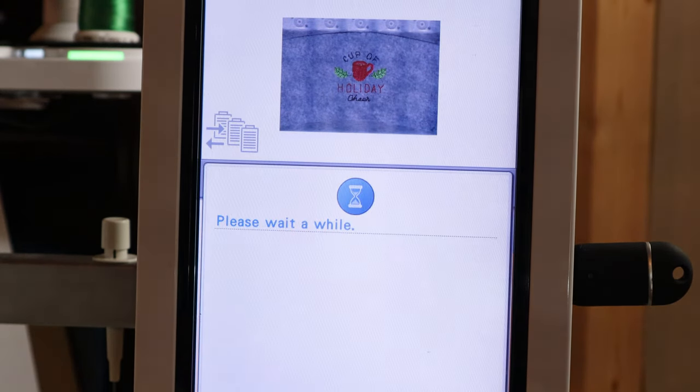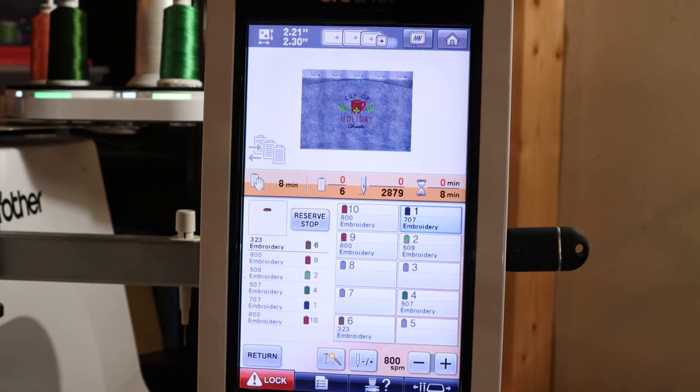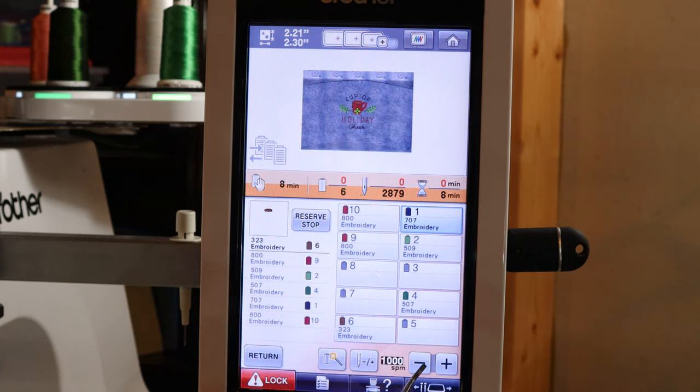I go to sewing and it shows me that I have it stitching out at 800 stitches per minute. I can change that and do 900 or a thousand — you can see how it changes the time. When I slow it down to the 700-to-800 range, it 90% of the time never breaks a thread. When I'm at a thousand, I find it doesn't break the thread but pulls it out of the needle when it cuts it. So I'm going to leave it around 700 so I can walk away and do other things.